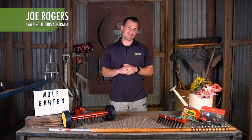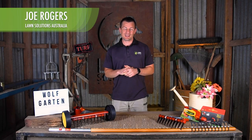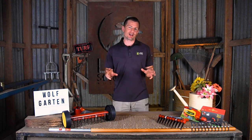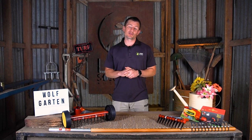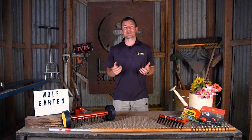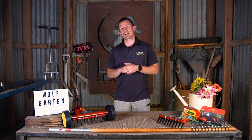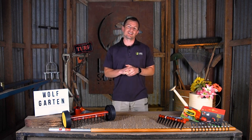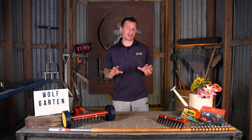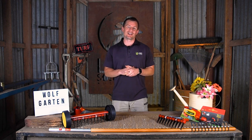Hi guys, Joe here from Lawn Solutions Australia. In our recent video Part 1, we introduced the Wolfgarten product range — they've got some great tools for weeding and edging, so it's well worth having a look at. We also introduced the Wolfgarten multi-star click system for the tool heads and handles. In this video we're going to talk about some more Wolfgarten products, particularly those used for scarifying.